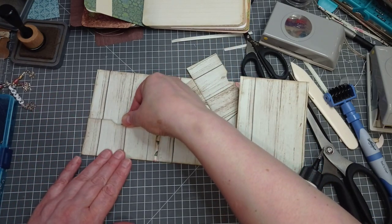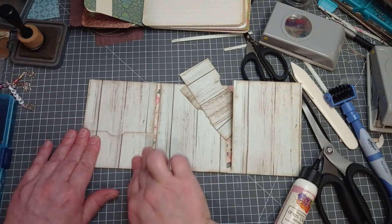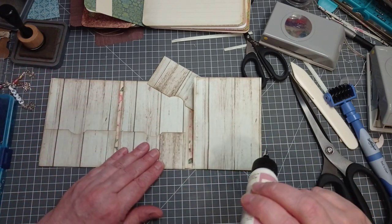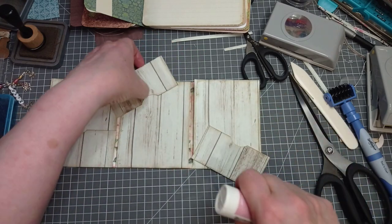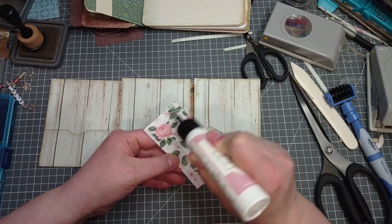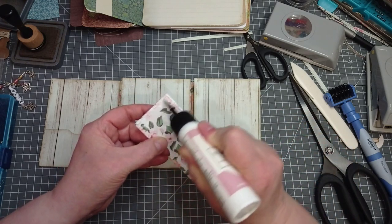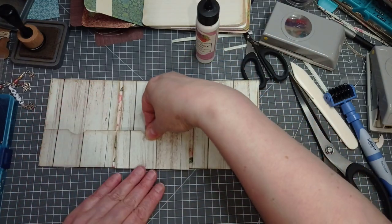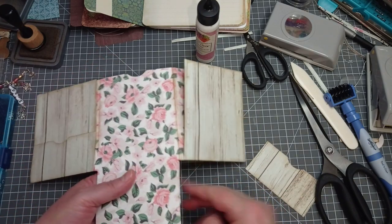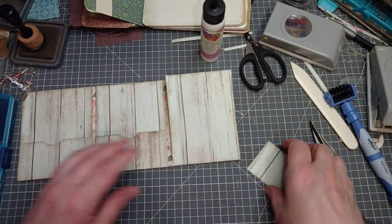I'm putting my pocket on first - there's a method in my madness. Then if it is a bit too long, I can trim it. Pockets are going on this side, the opposite side to the thumb notches. I think I'm telling you much more than you need to know today. And you can already tell this is not my usual quick video. If my brain were engaged, I could have showed you this in 10 minutes.